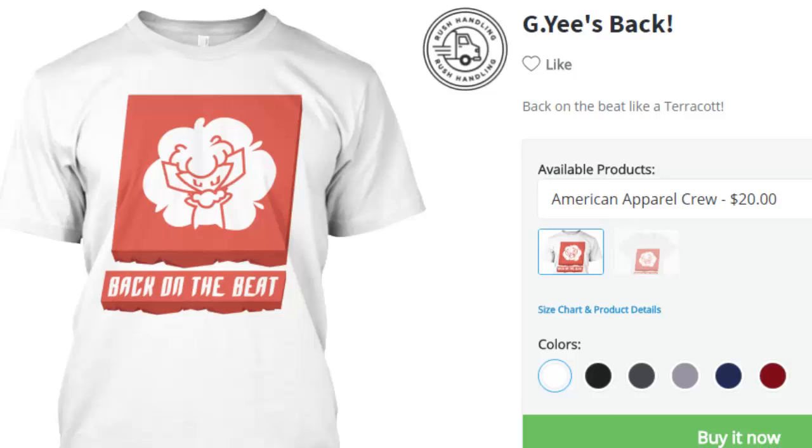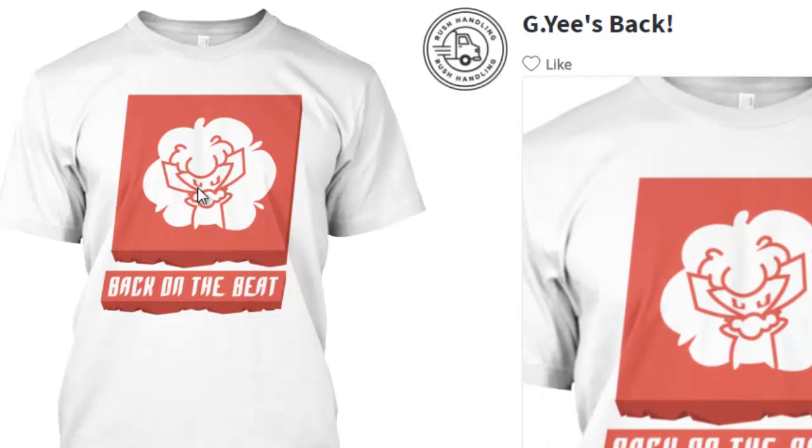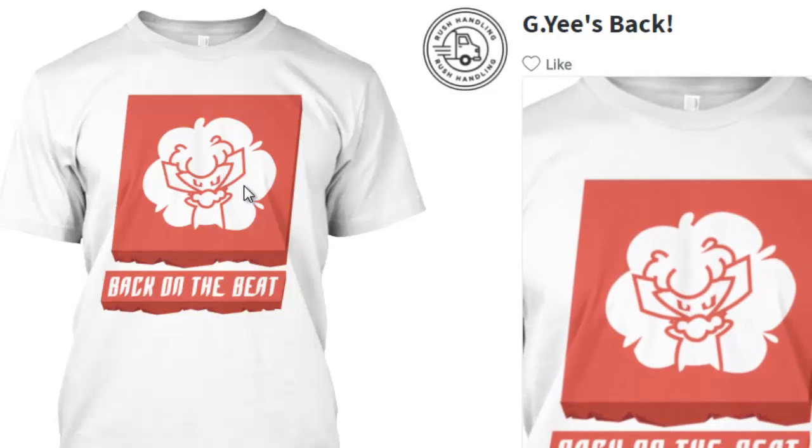Check me out on Teespring, I'm on Teespring y'all. Shout out to YoloTad on Twitter for making this sick design.